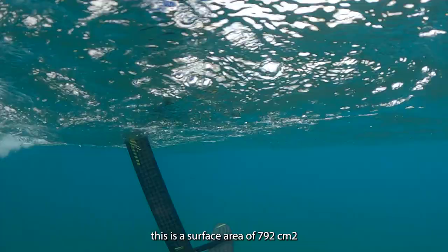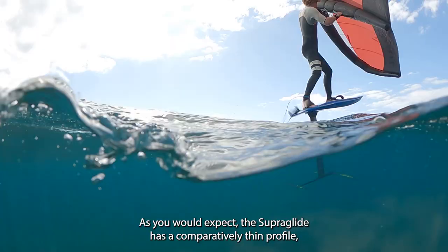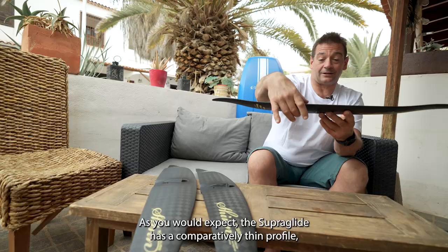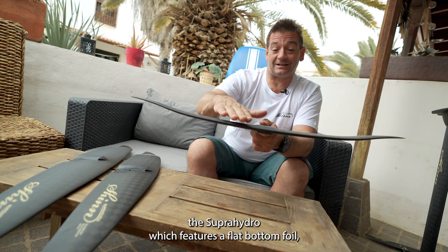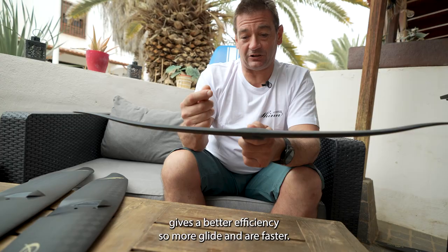The Superglide has a comparatively thin profile but also features a lot of under camber. The Superhydro, which features a flat bottom foil, will accept more angle of attack and has a lower takeoff speed, but the under camber profiles here give better efficiency — more glide and faster speeds — which is what we want in a high performance foil.